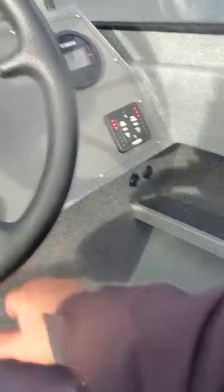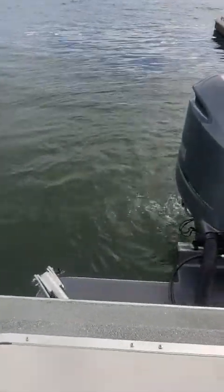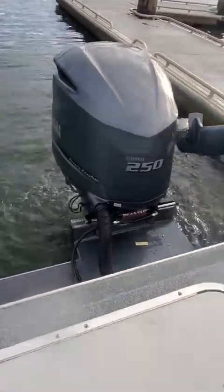Lights work. Don't have deck lights or trim tabs — you're going to hear that noise when you turn the key on or off. They're going to automatically go all the way up. Good water flow out of that.